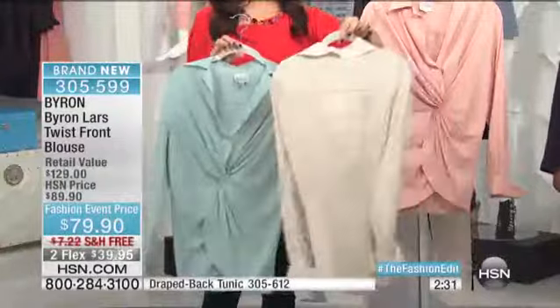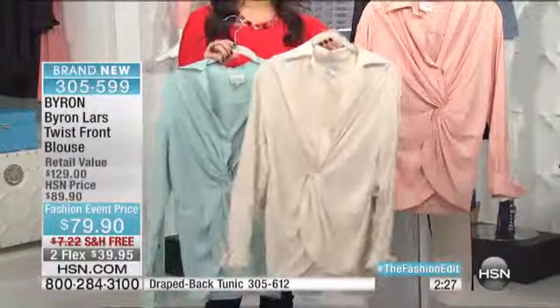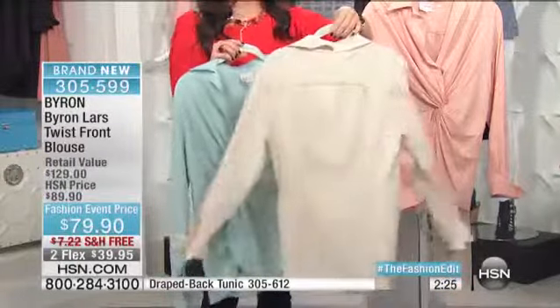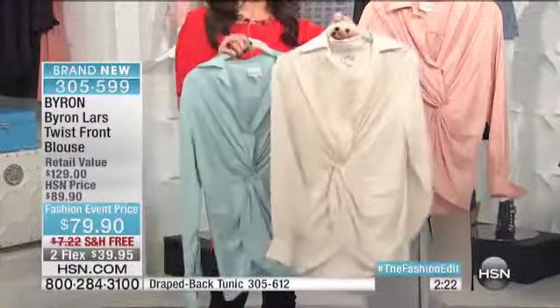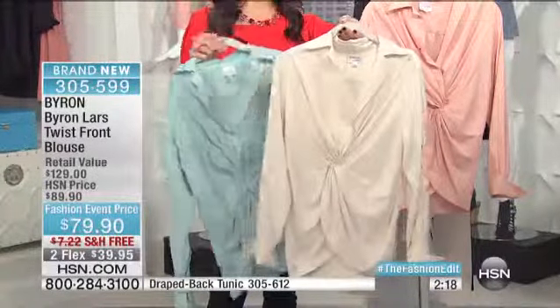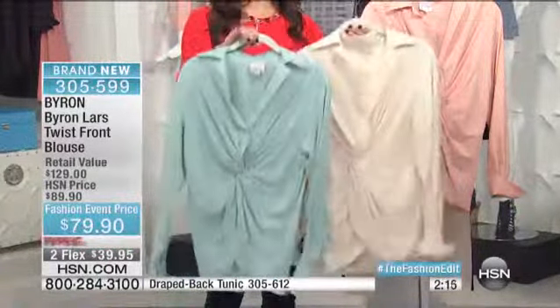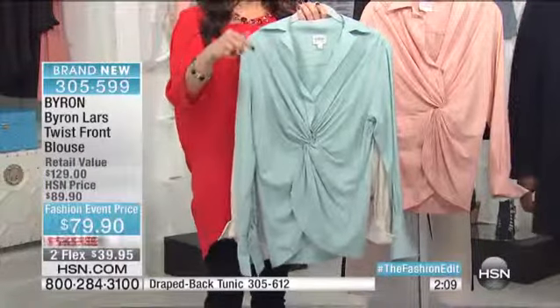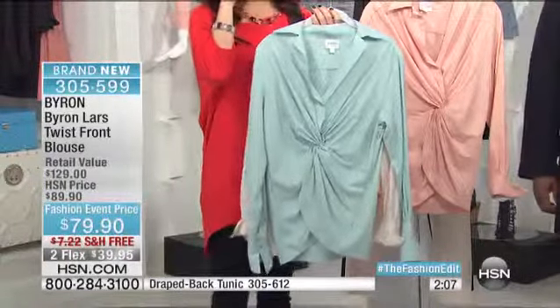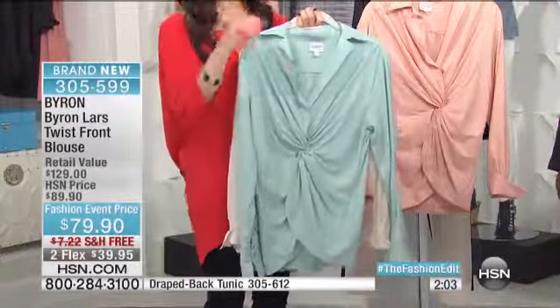When you have pieces like this, this is such a staple — whether you want to dress this up and wear it to your class reunion, whether you want to wear this to the office, whether you want to put your favorite necklaces on and wear it with jeans and go out with your girlfriends. This is one of those tops that you will be so thankful that you have in your wardrobe. When you feel this fabrication, you're probably going to try to tell somebody that it is the original that you went to that high-end department store for.